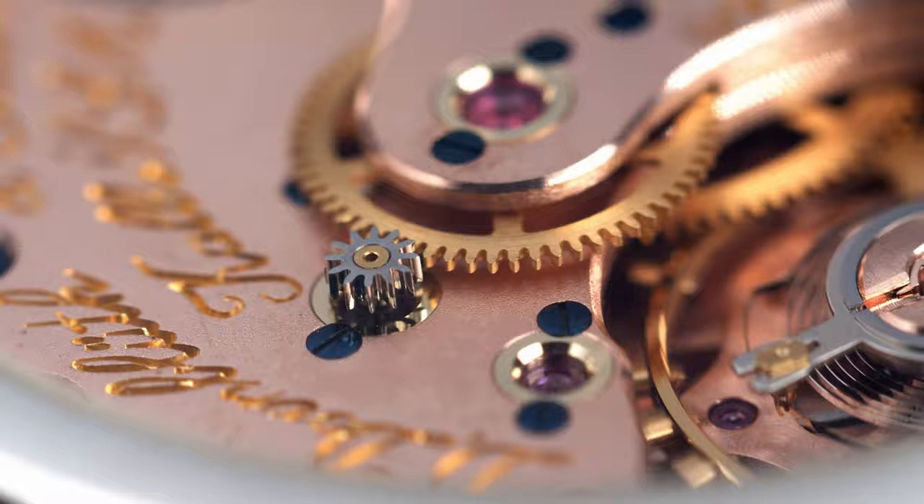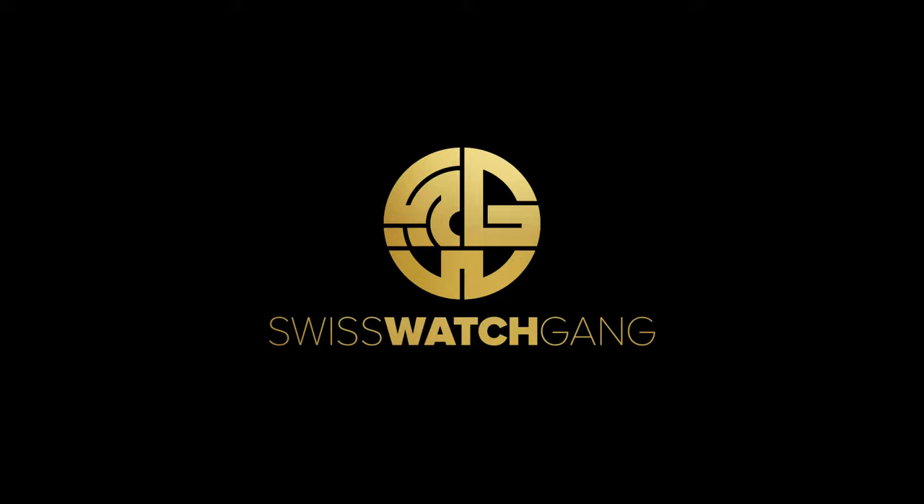At this price point you will hardly find a watch with a better decoration. Hello, welcome to Swiss Watch Game, welcome to another review.